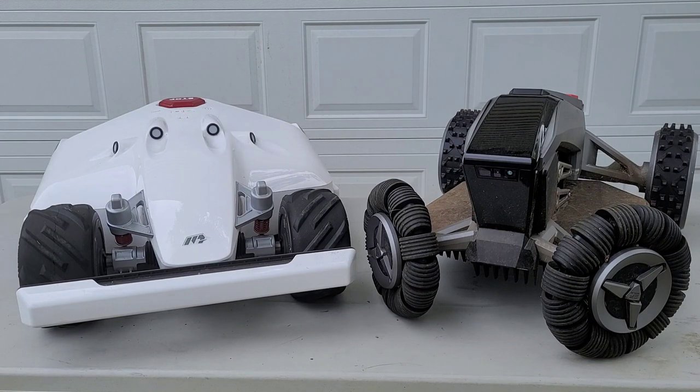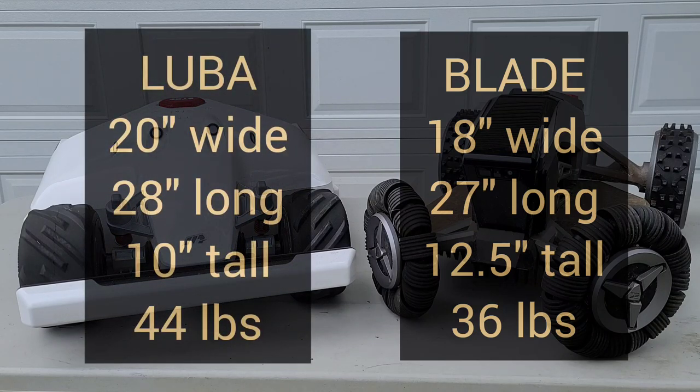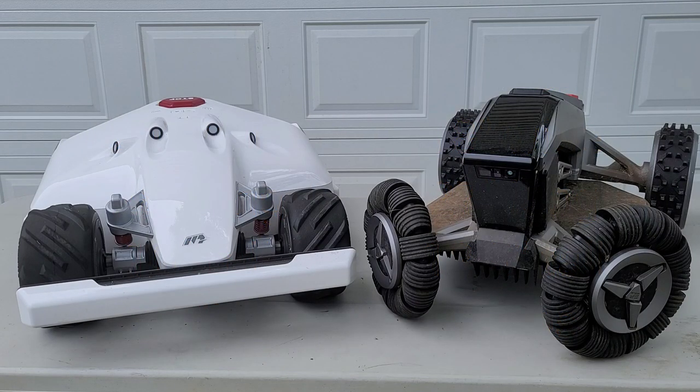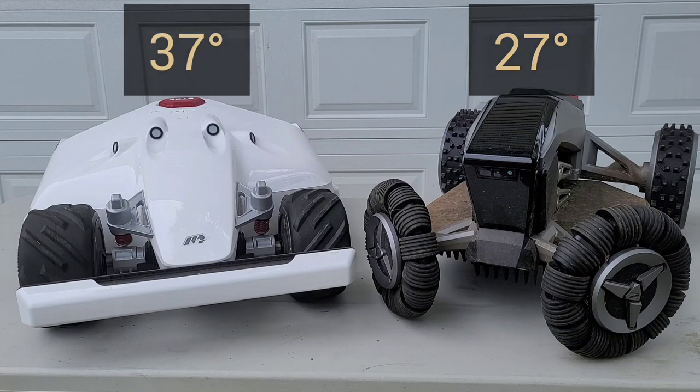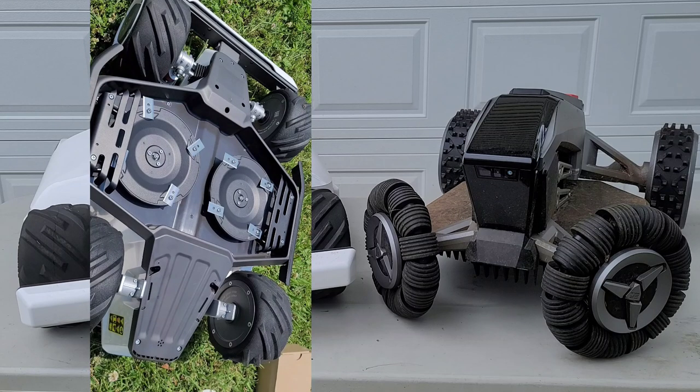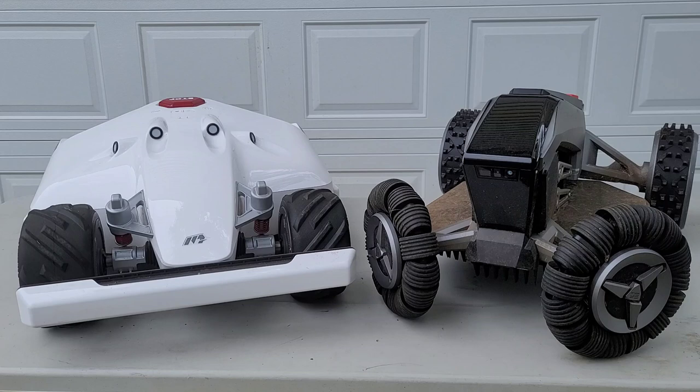The Blade has LiDAR, X Vision, and even AI to help it avoid obstacles, whereas the Luba uses FOV (field of view) along with push sensors. The Blade is 18 inches wide, 27 inches long, 12.5 inches tall, and about 36 pounds, while the Luba is 20 inches wide, 28 inches long, 10 inches tall, and 44 pounds. The Blade handles a 27-degree incline and the Luba an impressive 37-degree climb. The Luba has a 16-inch cutting width versus the Blade's 10-inch width, and the Luba features all-wheel drive.